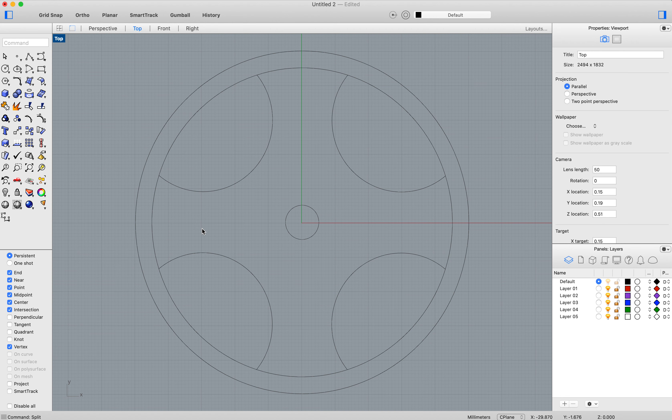If we want to do a slightly more advanced version of the wheel, we'll start again. We'll draw a circle that's 100 millimeters, then we'll draw another circle for the rim. Then I'm going to use a curved line to create the other parts, using this curve drawing tool over here.